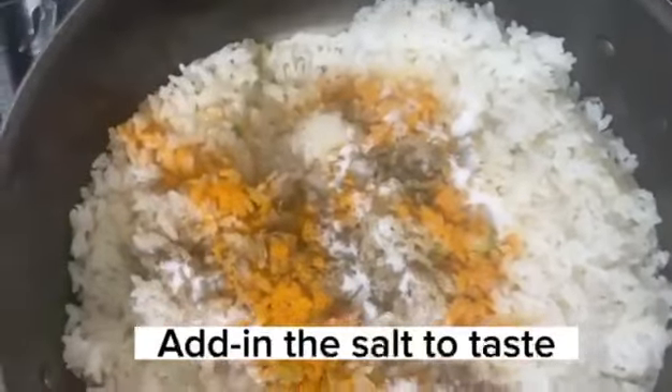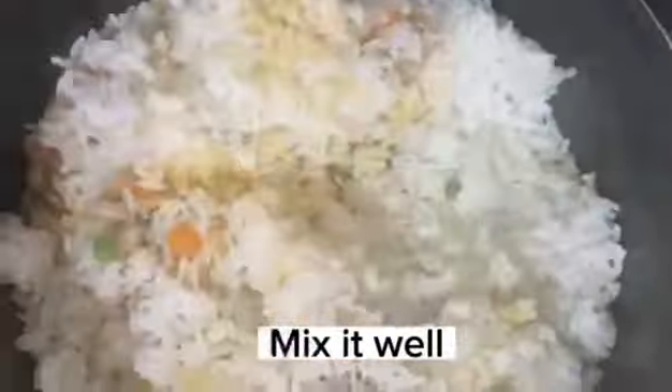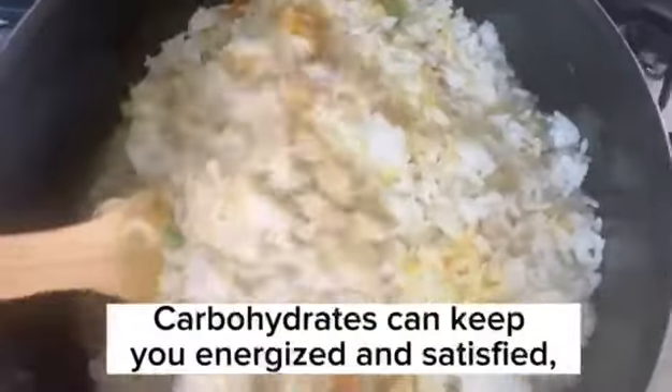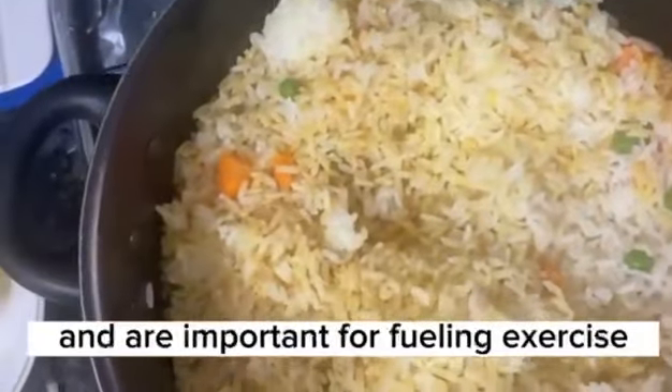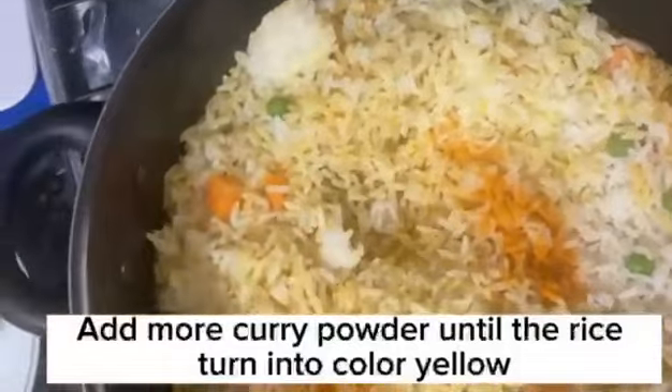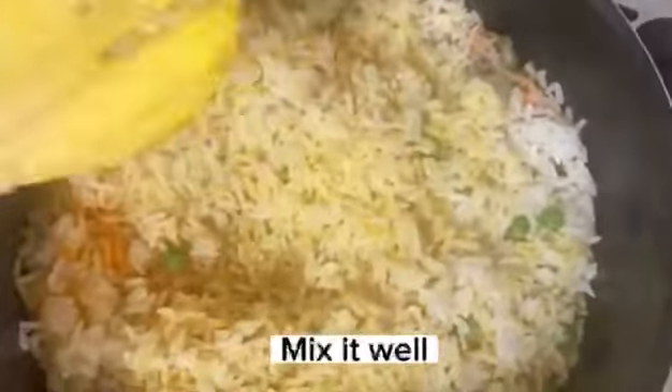Add in the salt to taste. Mix it well. Carbohydrates can keep you energized and satisfied, and are important for fueling exercise. Add more curry powder until the rice turns yellow. Mix it well.